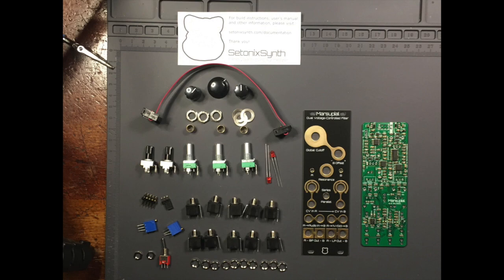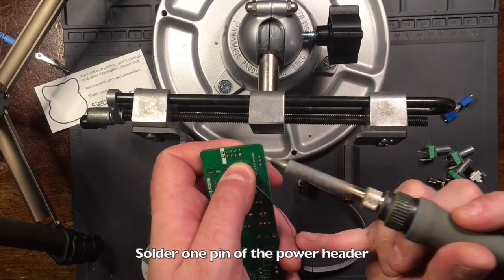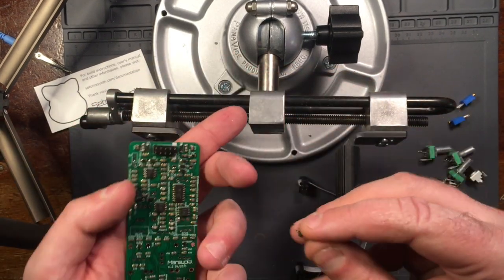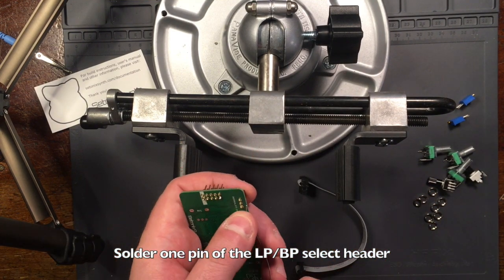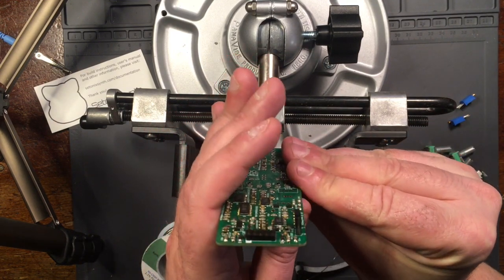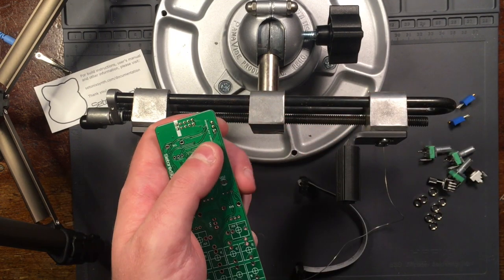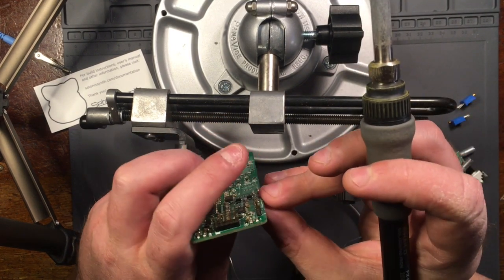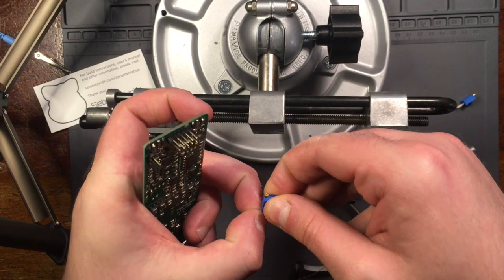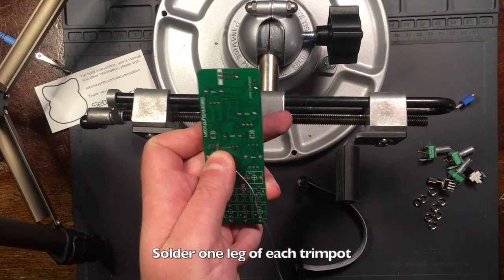First, we're going to install through-hole parts on the rear of the board. Place the power header in its footprint and solder one leg so it stays in place. Then do the same with the three-pin header. Then solder the two multi-turn trim pots. Pin one of each faces to the right looking at the back of the board.